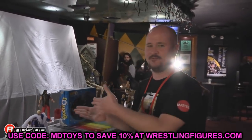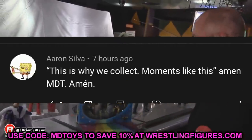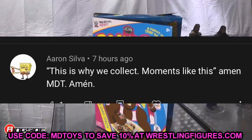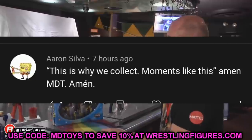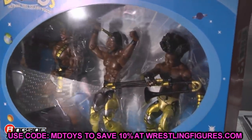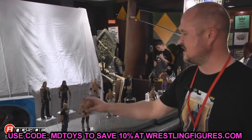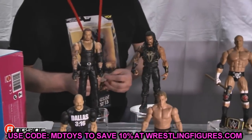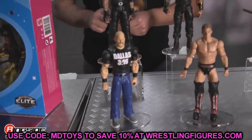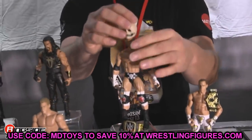Before we get out of here, let's get into a random shoutout. This shoutout goes to Aaron Silva, who says 'This is why we collect — moments like this. Amen MDT, amen.' I like that because that is why we collect — getting the figures of the moments that make us happy, seeing these things happen live, capturing a moment in action figure form and being able to pose it around. Nothing beats that feeling. Thank you guys so much for watching. Follow me on Instagram, Twitter, and TikTok at My Damn Toys, and I'll see you guys in the next video.